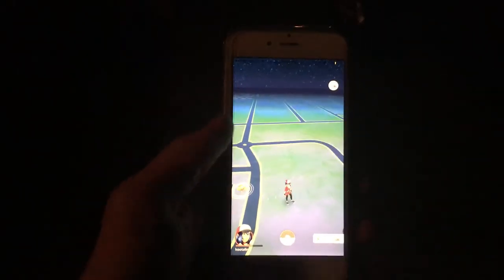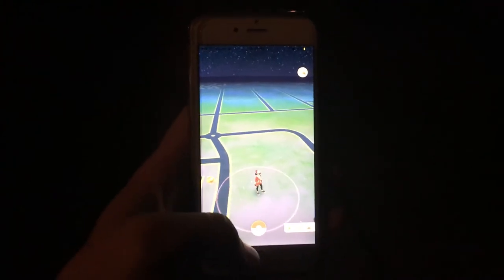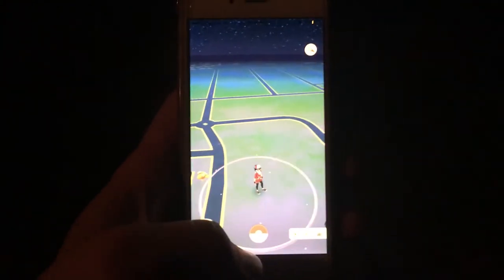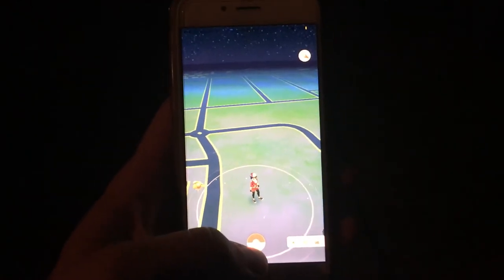What's up YouTube? Just found out something really cool that I had no idea about. You may already know, but for the people who don't — here's something cool that you can do on Pokemon Go when you're out playing and you don't want to waste your battery.